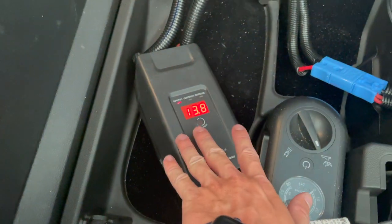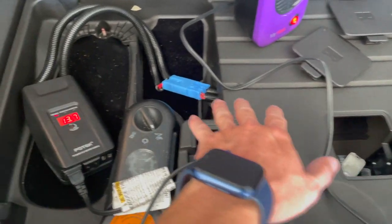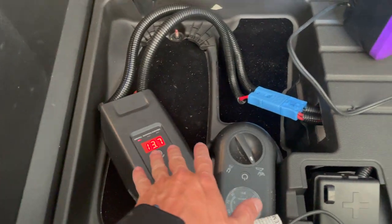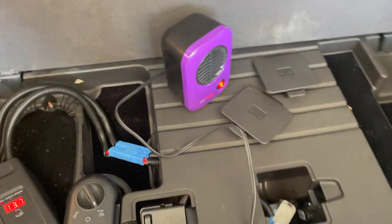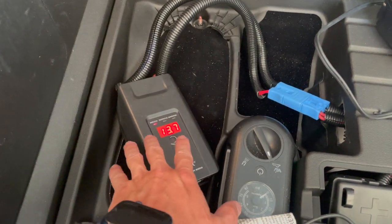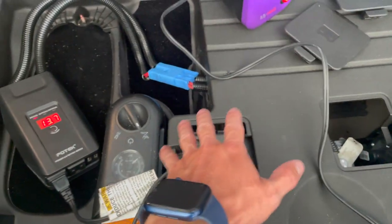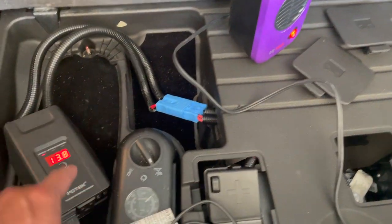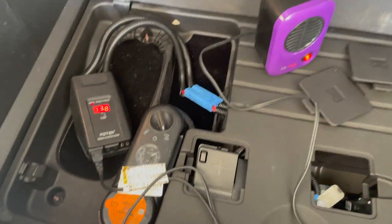The car's at 13.8 volts now, but it's slowly still trying to recharge the 12-volt battery under load. It'll even out in just a minute and won't go any lower, as the onboard charger is able to keep up. I've had it running for a couple of minutes now, and it's sitting at 13.7 volts. The car is keeping up with the power being drawn by the heater, keeping the 12-volt battery charged using the car's high-voltage battery.